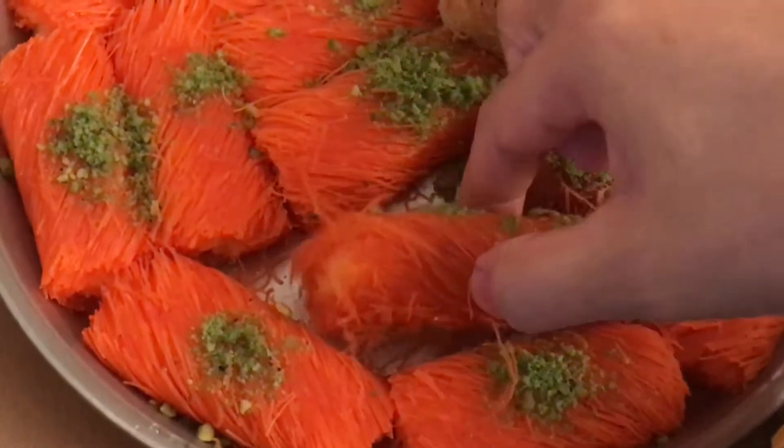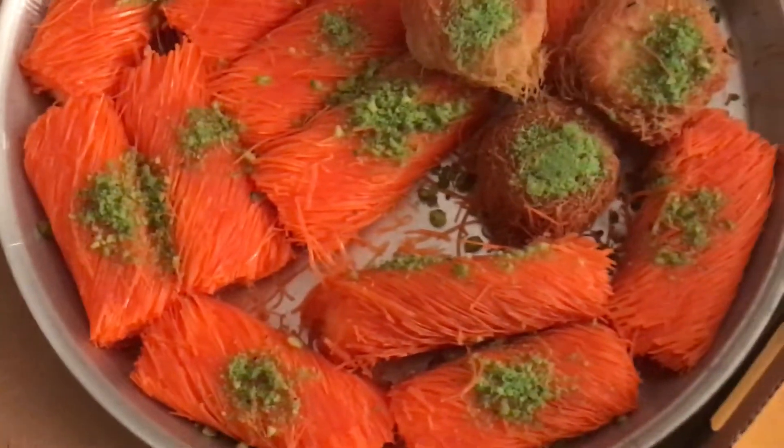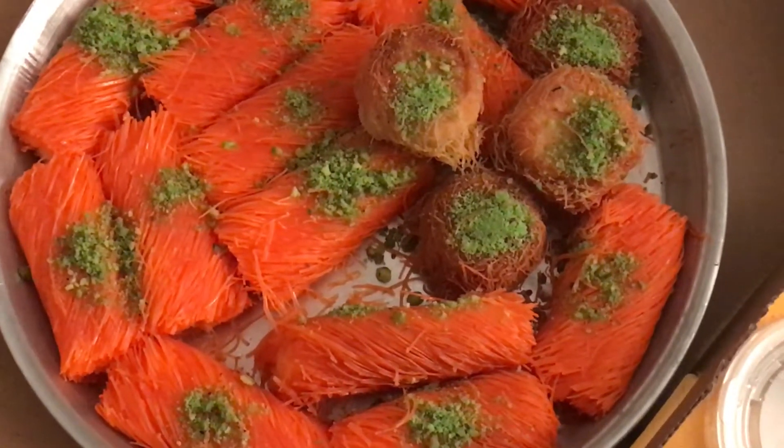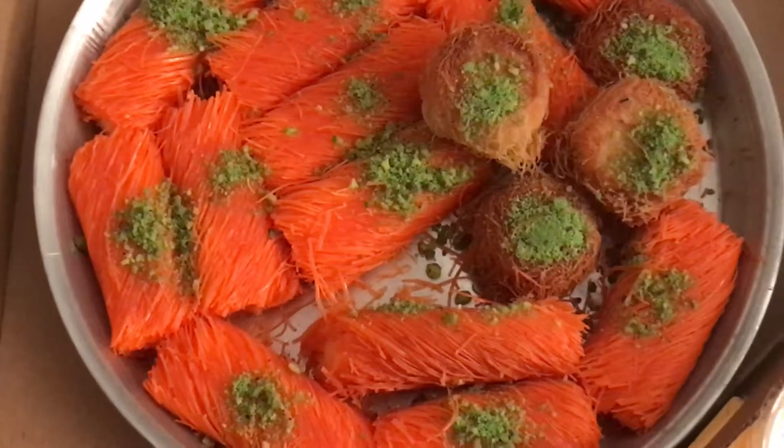This is the new iPad Pro. It looks pretty similar to other iPads, but there's actually a lot changed here. In the box you have the usual suspects: the iPad, lightning cable, charging brick, and the documentation.